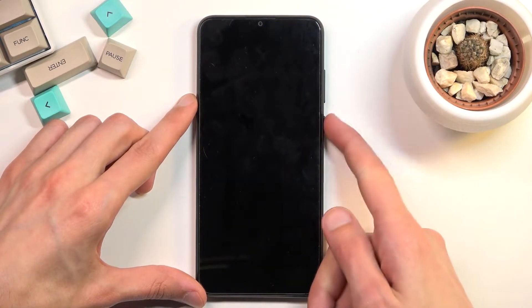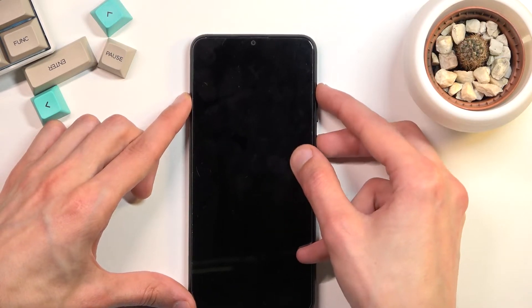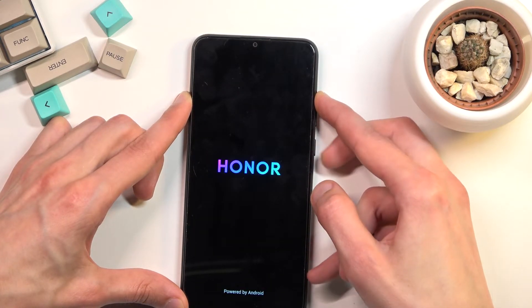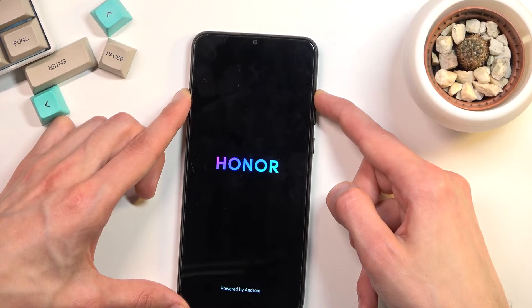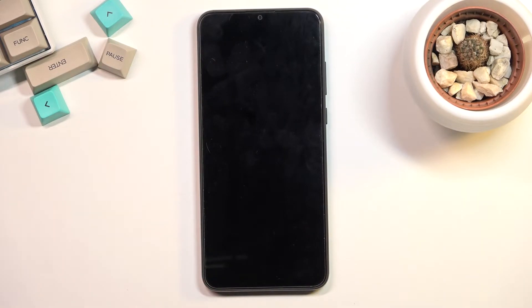Once the device turns off, hold the power key and volume up at the same time. When you see the Honor logo, let go of the power key but keep holding volume up. Once the Honor logo disappears, you can also let go of the volume key and you want to wait for recovery mode to show up on the screen.